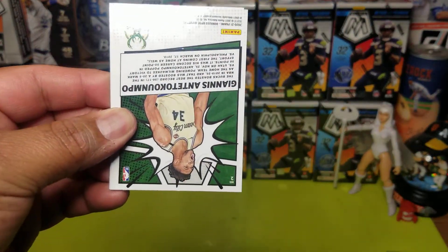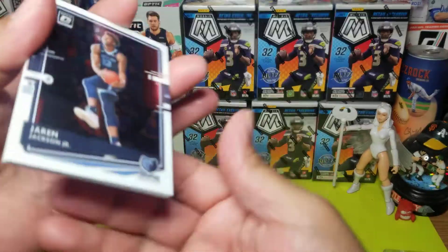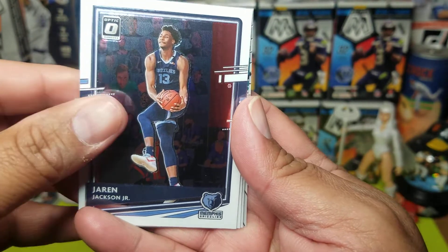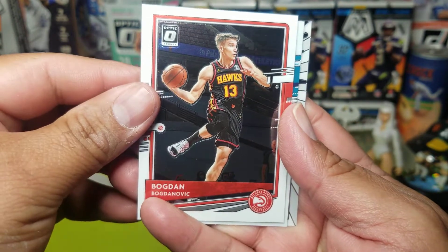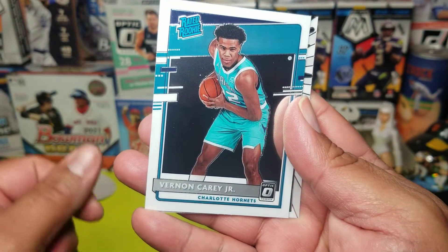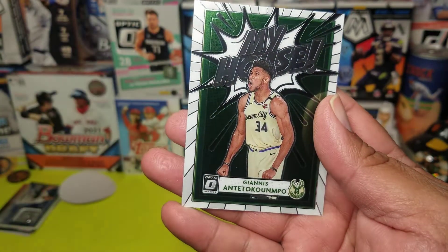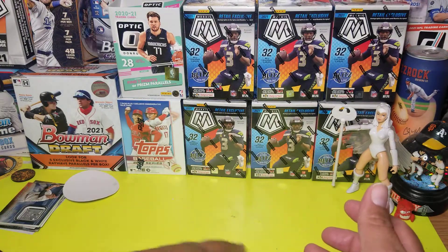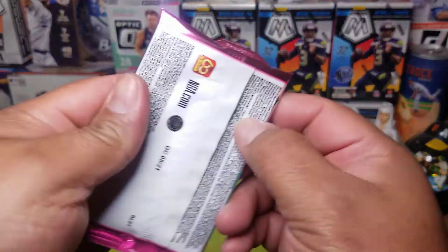Looks like we got a My House — Giannis — let's see. Jaren Jackson Jr., that's your first look. Bodin. Runner Carrie Jr. ready rookie. And we got a My House — not too shabby. Put that with the second pack.